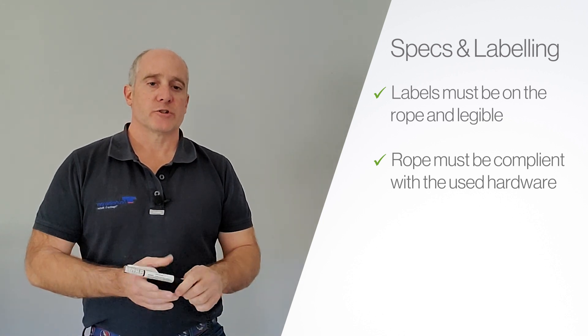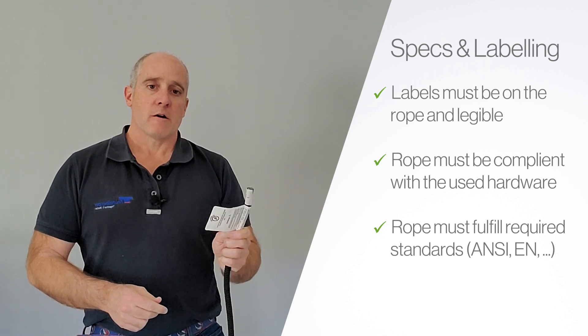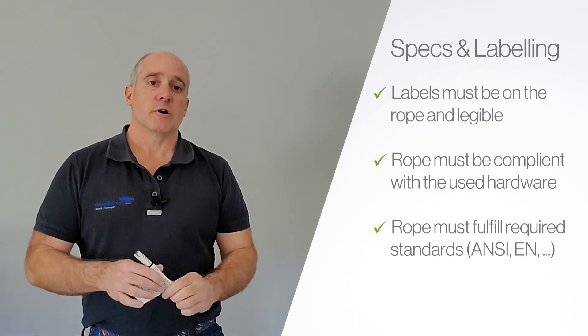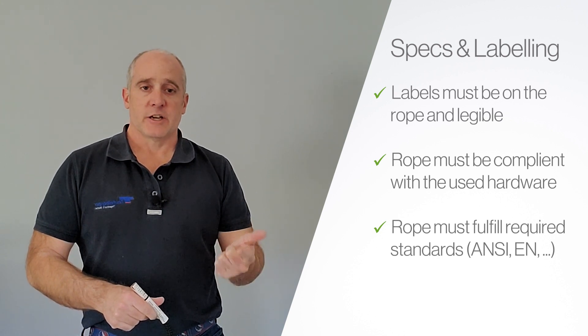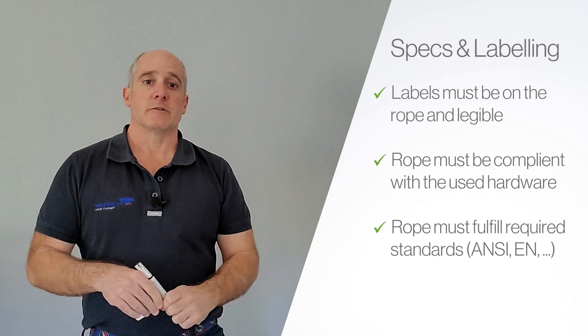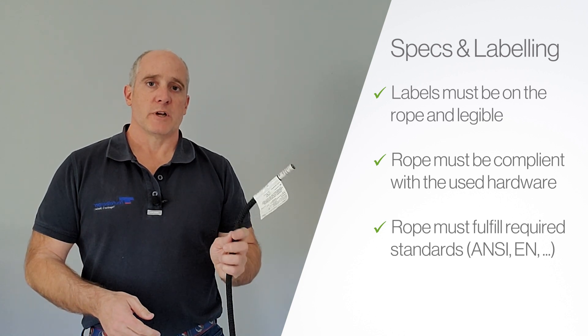The next thing is to make sure the certifications that you're required to use for that rope are met by that rope. So things like ANSI standards, EN standards, CE, NFPA — depending on what you need for your industry, just make sure that that rope meets those standards.